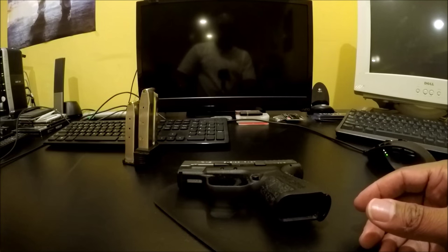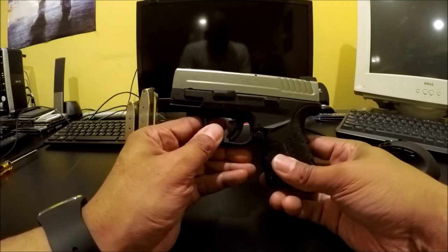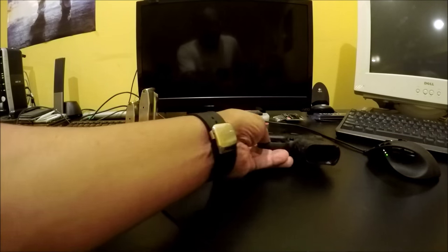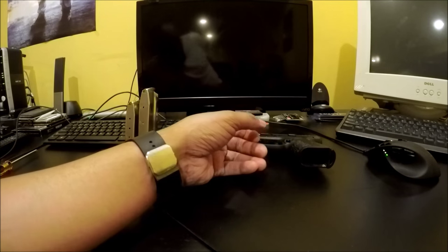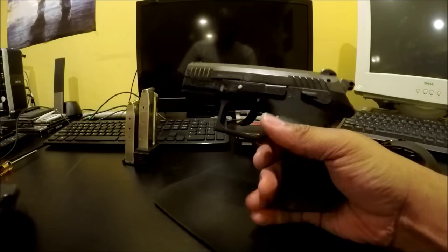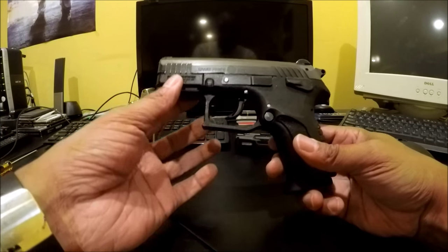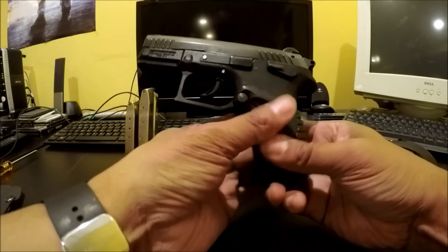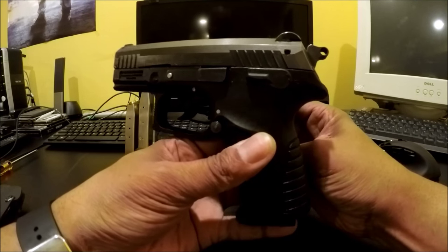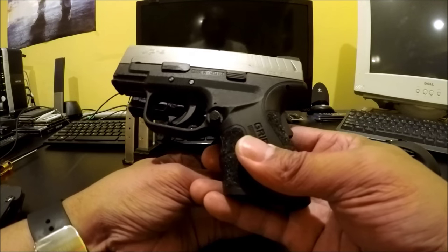I didn't mean for this video to be that long, but I wanted to point out some things. I'll still be using this gun from time to time, but I won't be carrying it as much anymore because I'm carrying my Grand Power now. There is one in the chamber — it's set in double-action mode, it is a DA/SA hammer-fired gun, and it's a little bit bigger than the XD.